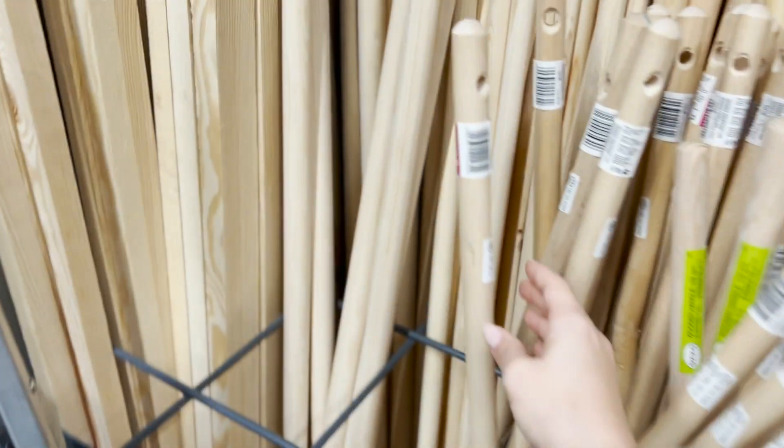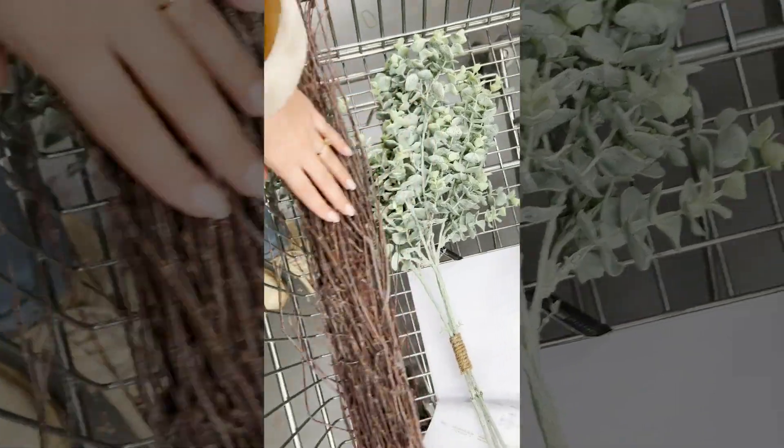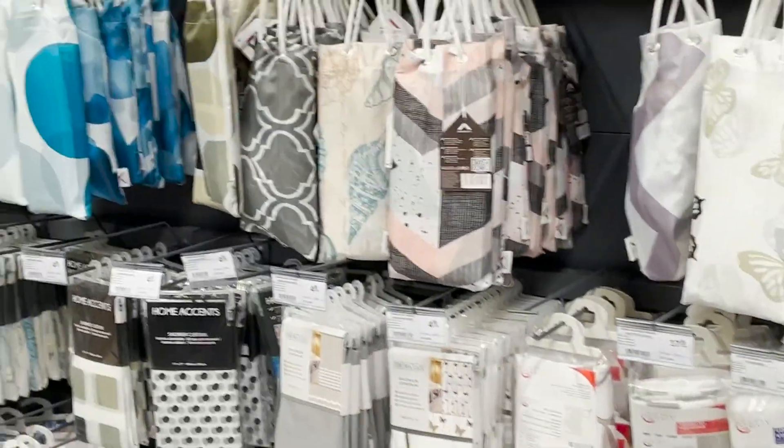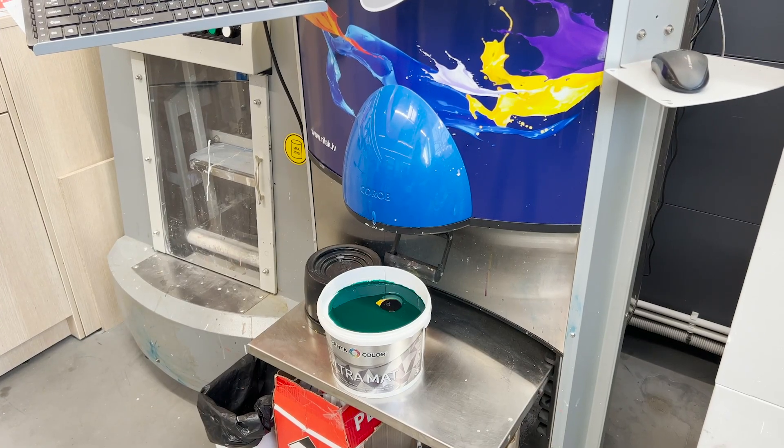I did want a broom that had a hole just so I could hang it up later. Here you can see what we've got in the basket — those branches as well as the stick. The fake eucalyptus leaves I put away again, so I didn't end up buying those. We did buy a couple of other things like shower curtains and other little things for the apartment, and I'm picking out the color for my wall.